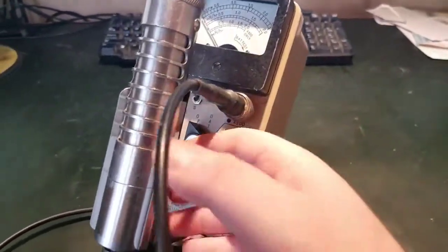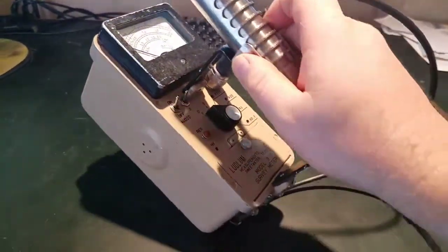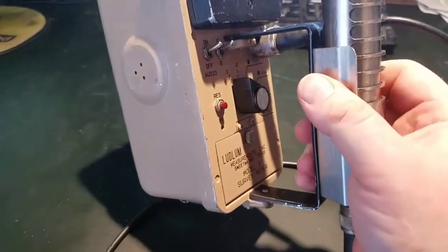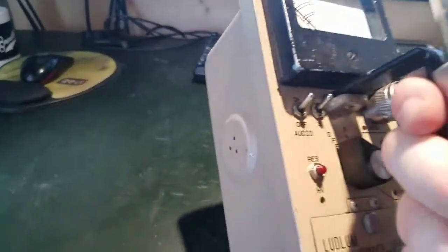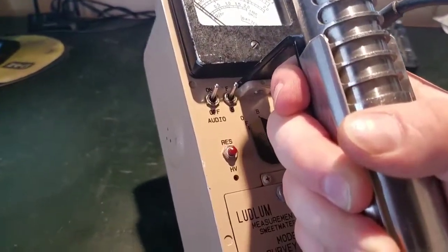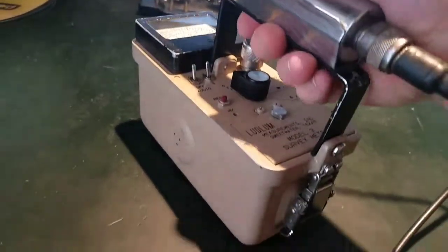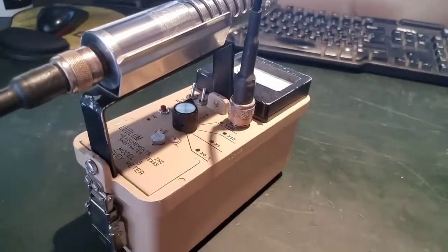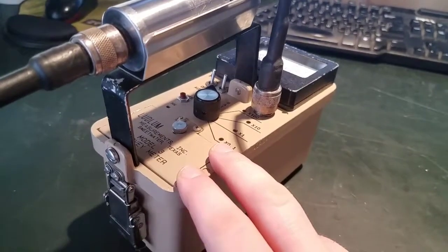Hey everybody, back with another radiation-related video. Today I wanted to show this old, very early serial number 41,489 Ludlum Model 3. I think this thing is probably mid to early 90s vintage. I got it for a good deal and wanted to kind of show off some of the features and how I repaired it in a couple of ways.